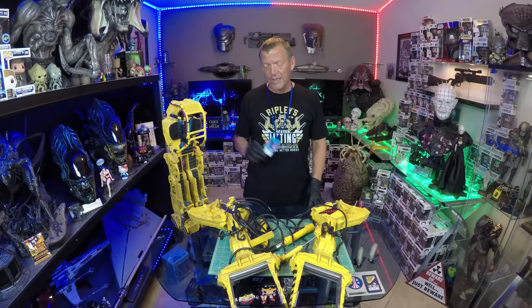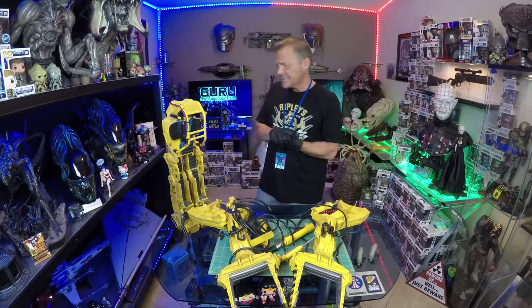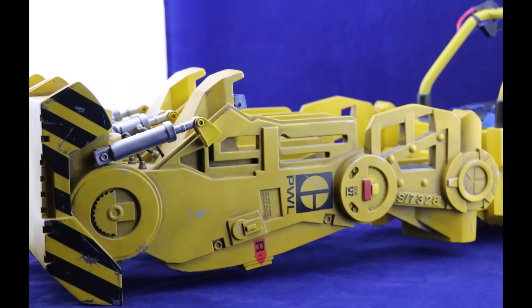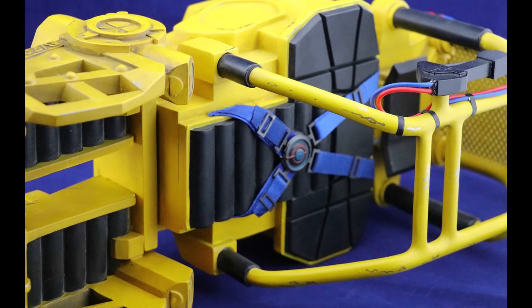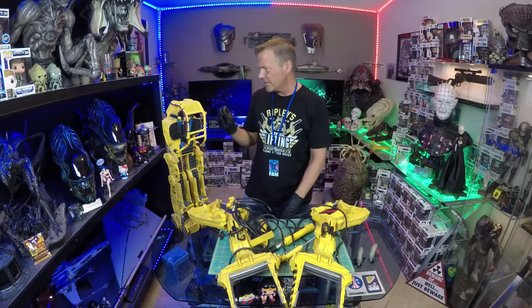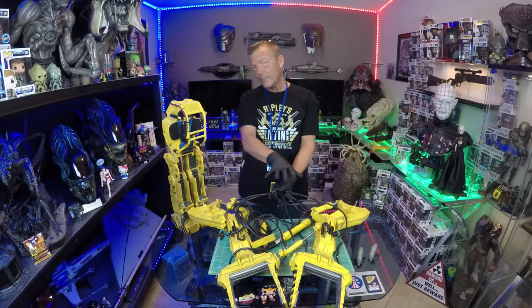Now that I've figured out how to untangle the mess — this must have been fun packaging it in the first place, let alone repackaging it. This thing is just huge — it barely fits in the close-up tent that I have. I've had a lot of time to take a look at it. The body of the power loader — just the detail on this is crazy. All the nuances, the weathering is phenomenal, and this whole thing comes out of the box.